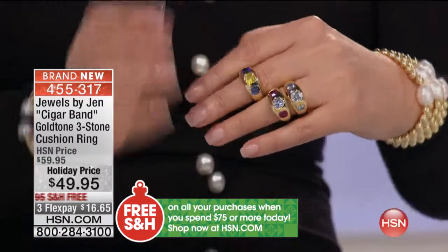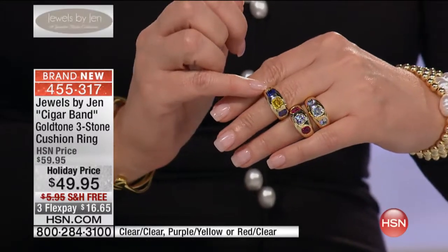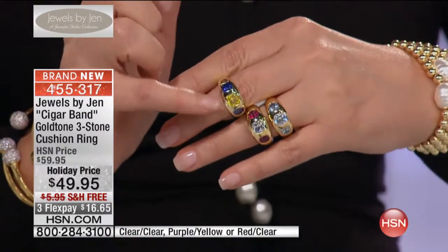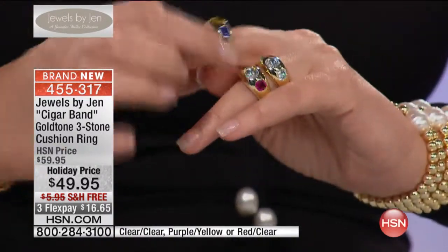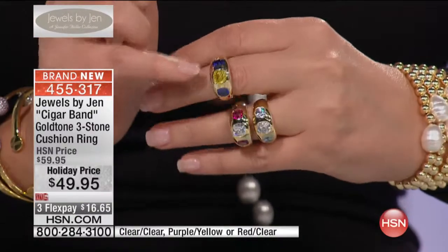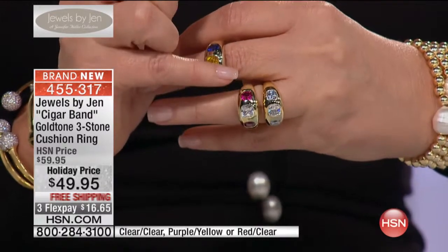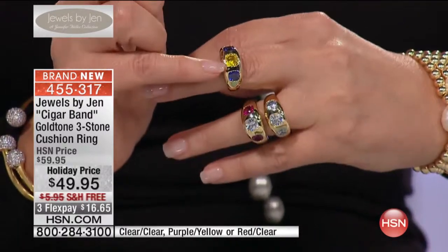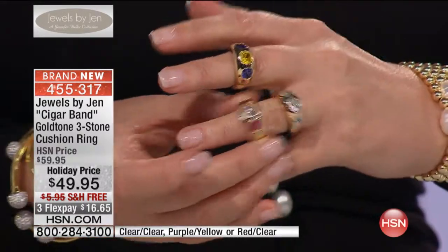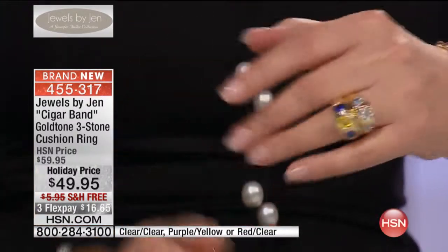Look at the colors here — this is the most gorgeous ring. So it's your choice. We have the clear, which is all clear. We have the purple yellow, which is the canary diamond with a beautiful deep purple, like a dark tanzanite or sapphire tanzanite color. And then we have the clear with what appears to be a ruby. So you do ruby clear, the tanzanite canary, or the all clear — item 455-317. You could do one, or stack a couple. Jen wears a couple of these stacked and they look pretty great.